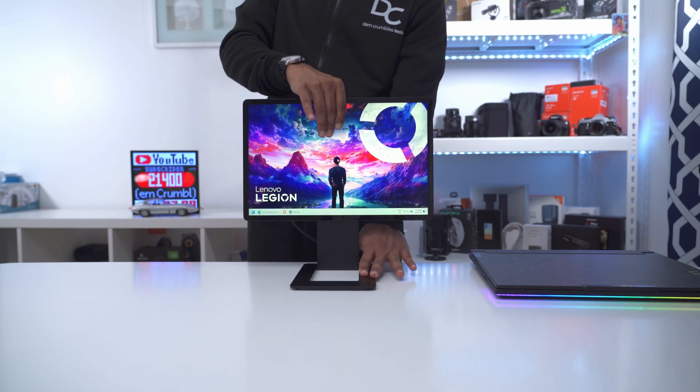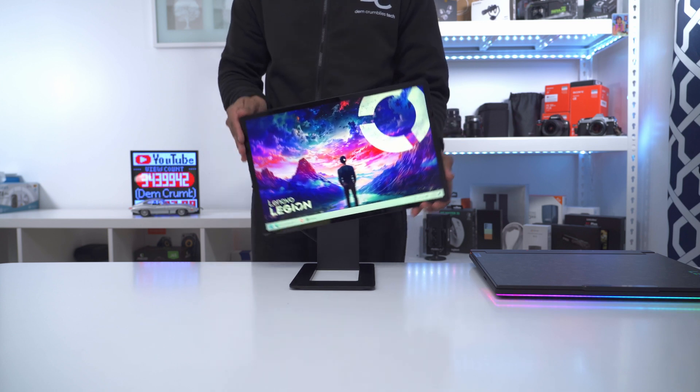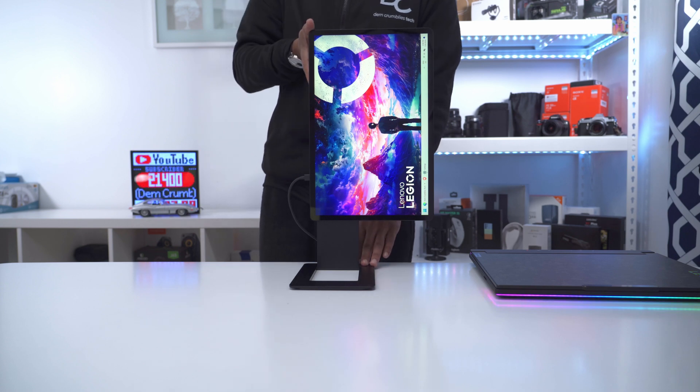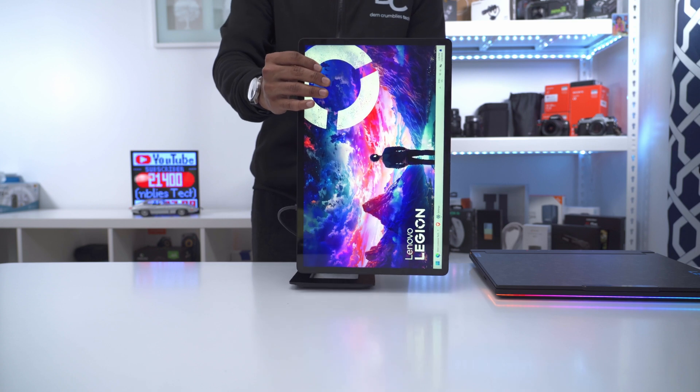I can also use the monitor vertically by rotating it in either direction, and in the computer's operating system I'd adjust the display rotation on this secondary monitor. I can angulate it pretty much any way I see fit.